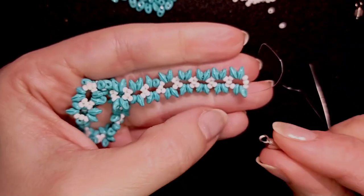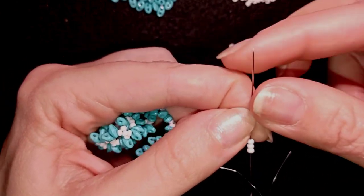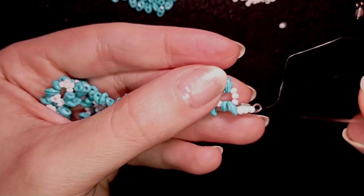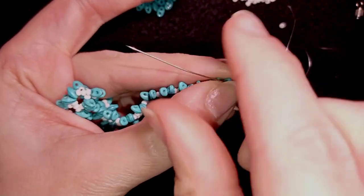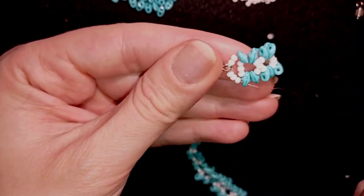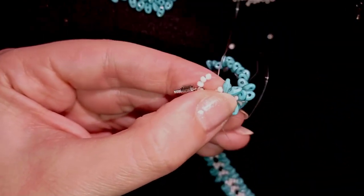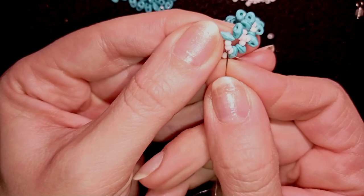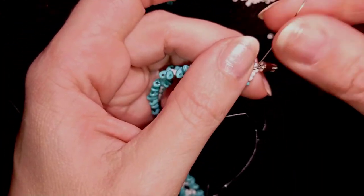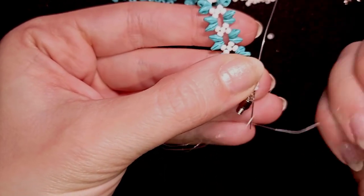I'll stick my needle in my mat and take my clasp — half of it. Now what I want to do is take three white beads, then take my clasp, slide those down, and pick up three more seed beads, then go through the outer hole of my super duo. What I usually do after that is a reinforcement — going through the same place. I take my clasp and exit out of this bead, then one more time through this one. It's good to make three rounds like this.